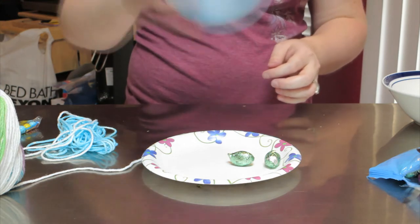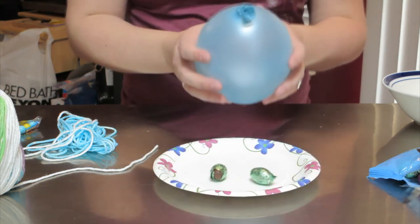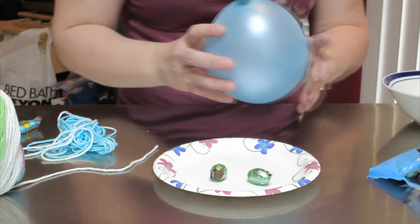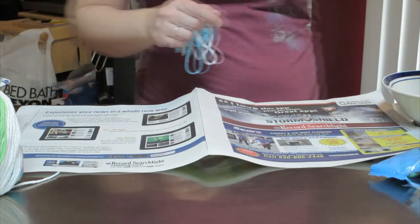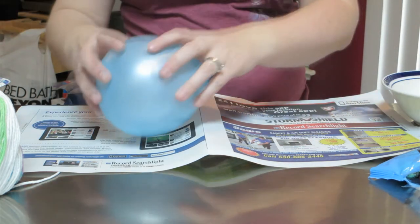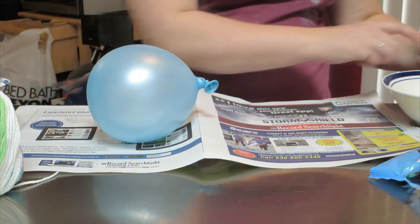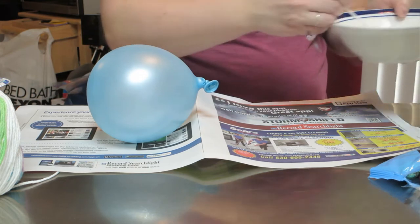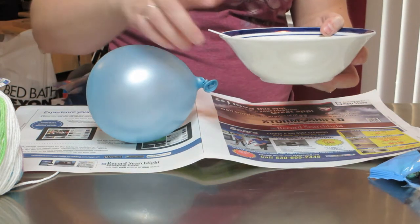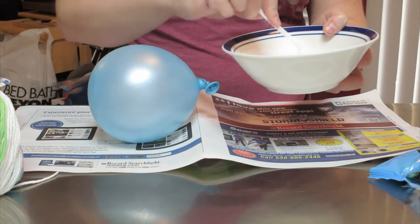So in this balloon we have candy. This is a fun craft to make — it's a little on the messy side so we're actually going to need some newspaper. Once you have your balloon to the size that you want it, you're going to put the balloon over here. What you'll want to do is make a mixture of tacky glue. I've tried this before and the regular glue didn't work too well, so we're going to give a try with the tacky glue.